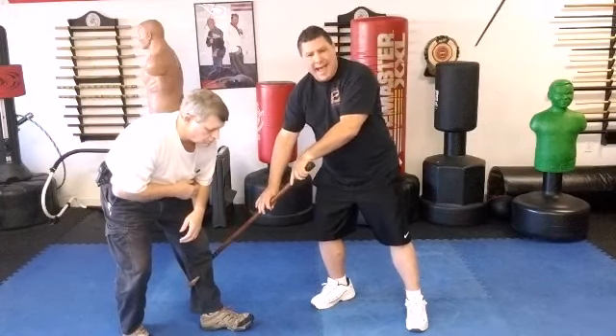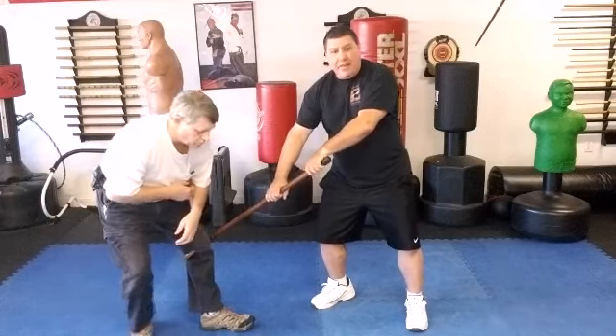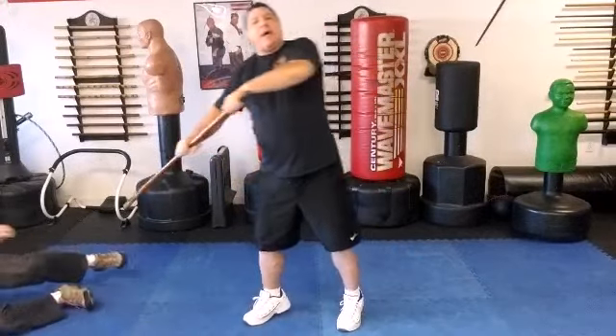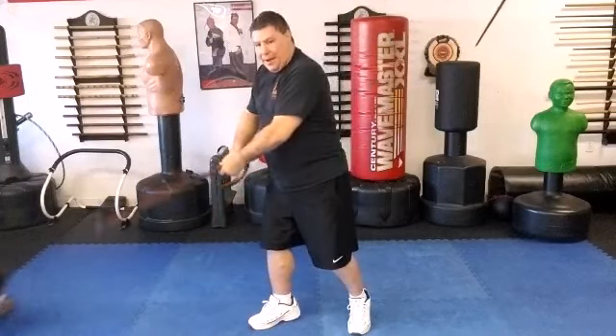Once I hook, I can hook the calf or behind the knee. Once I do that, I lift up. As he goes down, I'm going to unhook him so I'm not being dragged with him. I pull it up, and then I can strike if necessary.